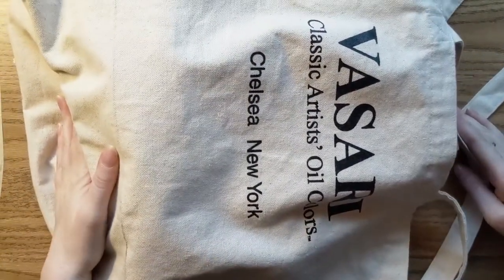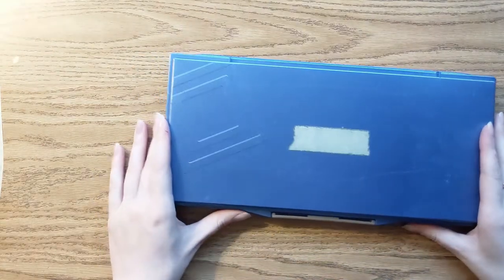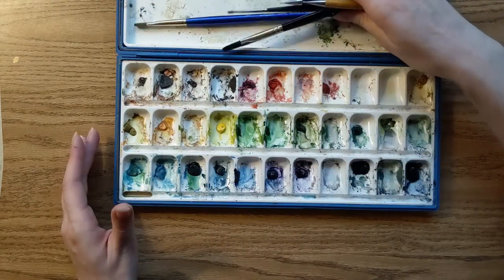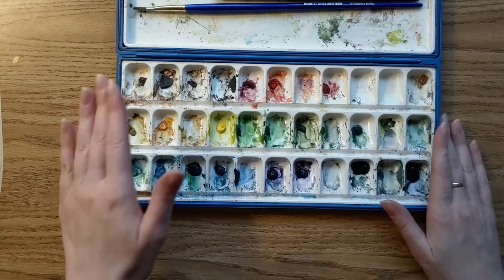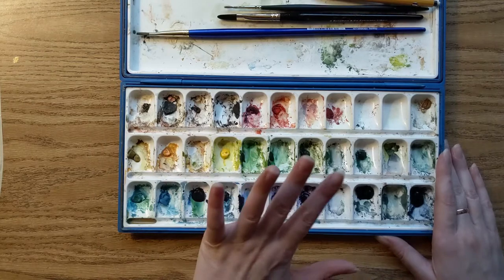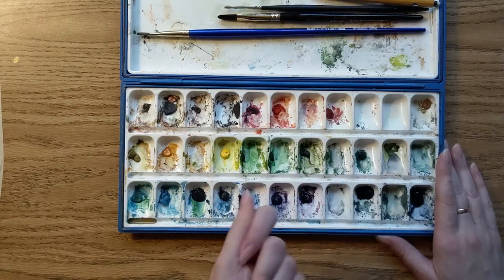So let's take a look at what's inside this art bag. This is my watercolor box. I prefer to buy my watercolor pigments in tubes. I bought an empty box and arranged the pigments in the order and amount I wanted them, and whenever I want to refill one of the containers I just take out the little tube and squeeze it.